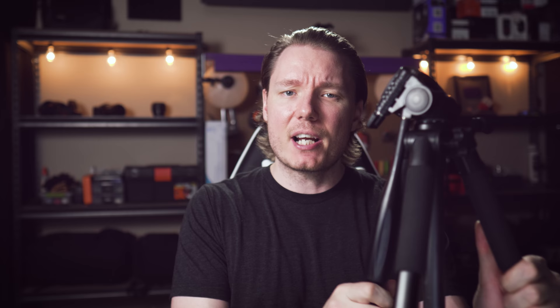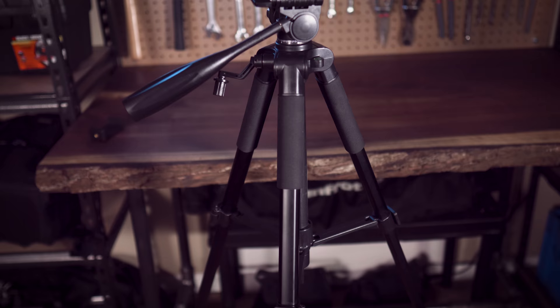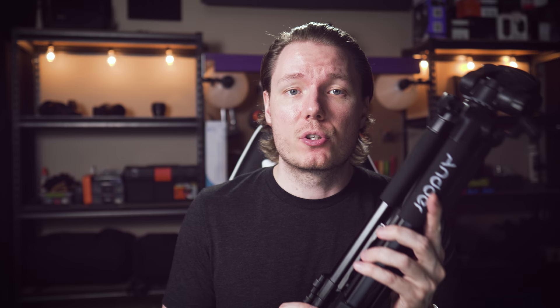Let's talk about the specs. When completely collapsed, it's about 19 inches or 48 centimeters, and just a little bit shorter than that at minimum working height, which is about 18 inches — so it could be decent for tabletop vlogging scenarios. Extended, it reaches 48 inches or 122 centimeters with the center column down, and with the center column all the way up it gets to 57.5 inches or 146 centimeters. It weighs about 1.1 kilos or 2.4 pounds, so while it's not the tallest tripod, it's definitely light and compact.